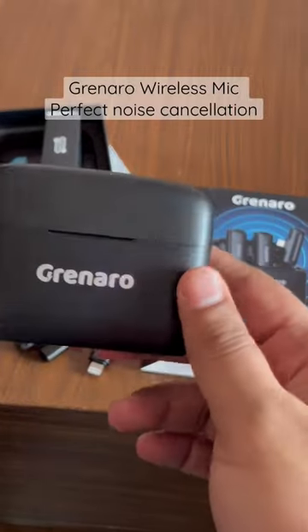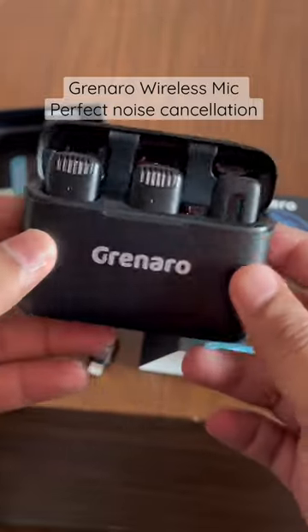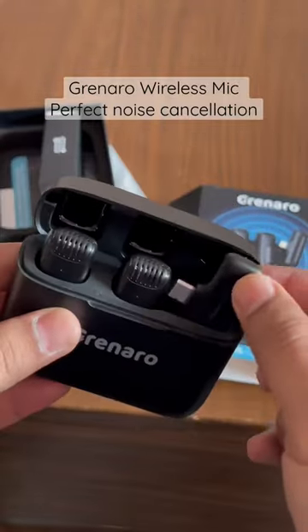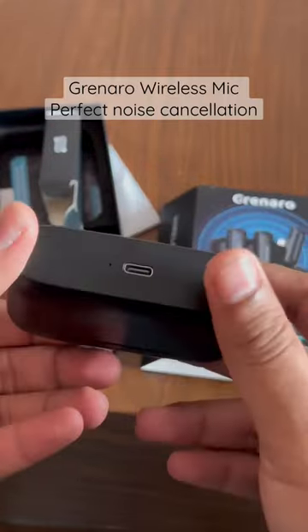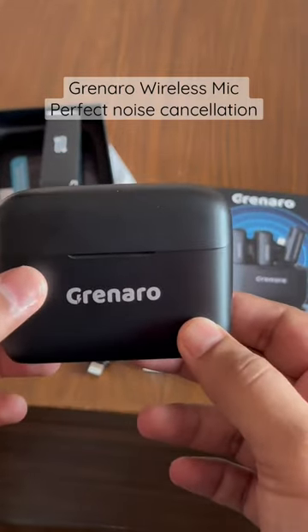Hey guys, wanted to quickly talk about this Green Hour wireless mic. It comes with a charging case — just put the mic back in the charging case and it will get charged. It can do up to 10 hours of continuous recording. There are two mics; I've bought the dual channel version, which comes with a receiver that you connect to your device. I bought the universal version, so we can connect it to Android, iPhone, or even a 3.5mm jack.